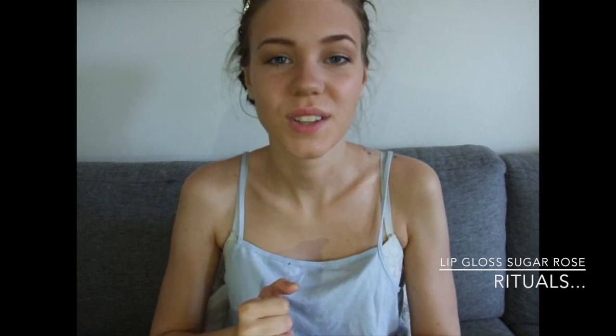I apply mascara off camera, and I use my Maybelline New York Volum' Express Volume Mascara. Last but not least I'm using my Rituals Sugar Rose lip gloss to top this look off. And now the look is complete — I hope you liked it, I hope you find it helpful, and I'll see you soon. Bye!